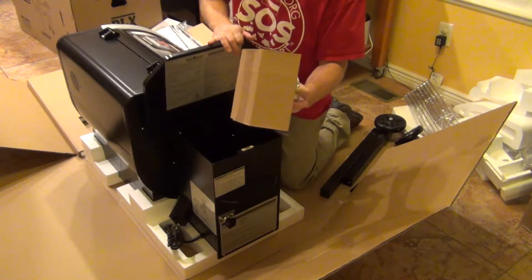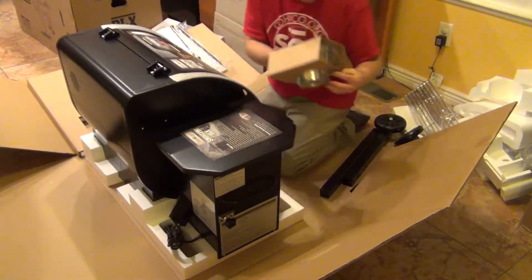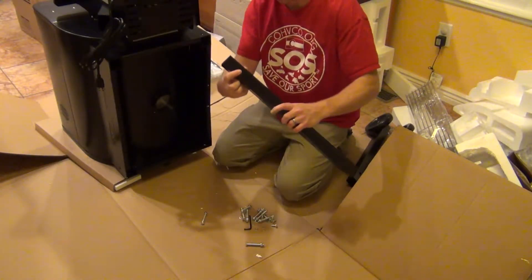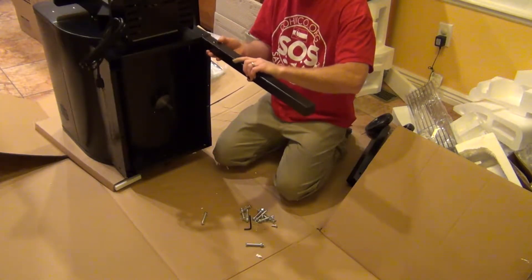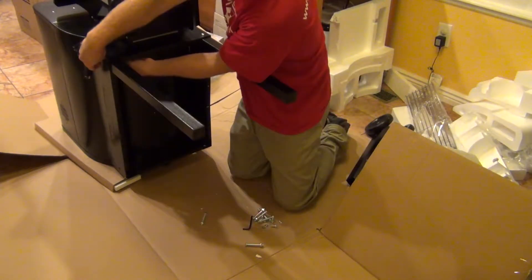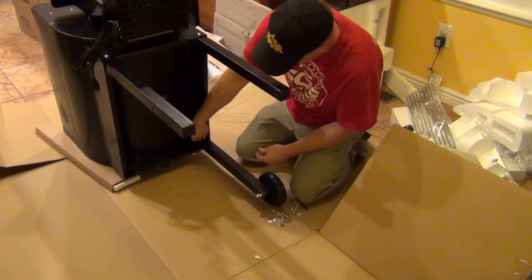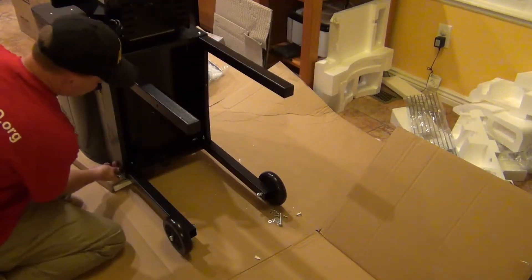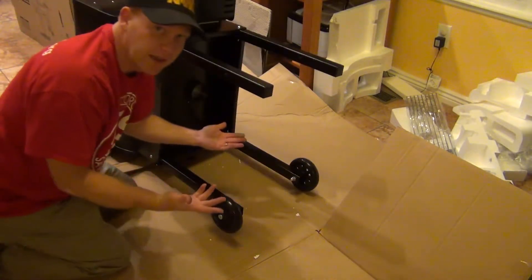There's a popper — oh, that's the bucket for the grease on the side. And the holes — this hole is lower than this side, which is pretty self-explanatory for matching that up. Okay guys, it's together.